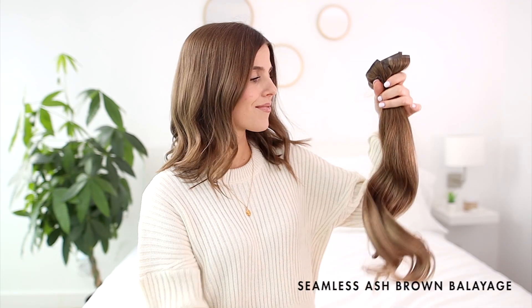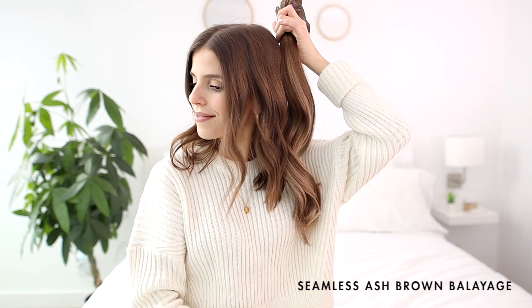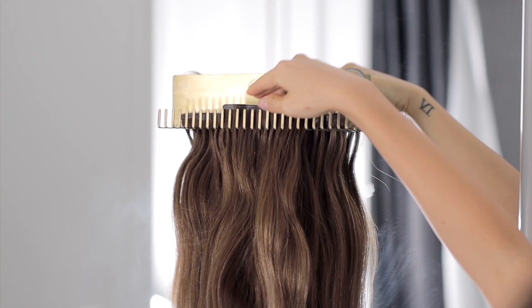I'm going to be showing you how I blend my 20-inch ash brown balayage Luxie hair extensions with my short hair. You can 100% add sun-kissed dimension to your hair without real dye damage or commitment. My balayage Luxies are 180 grams, but I'll also be adding a balayage volumizer because my hair is on the shorter side and I need a little extra thickness.